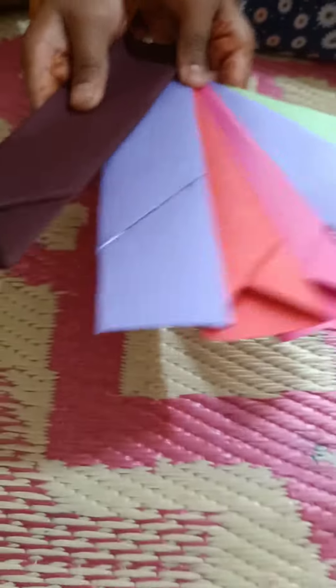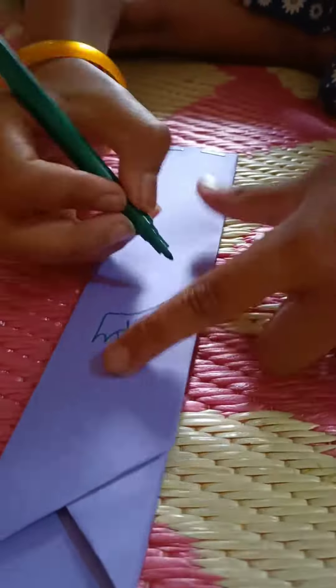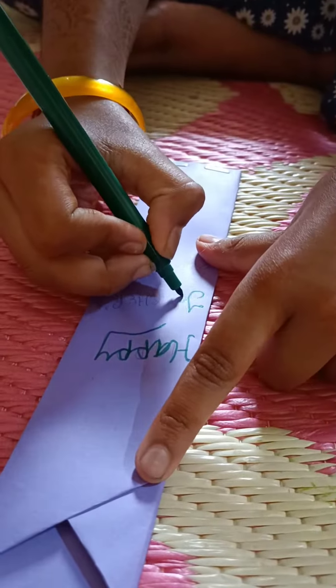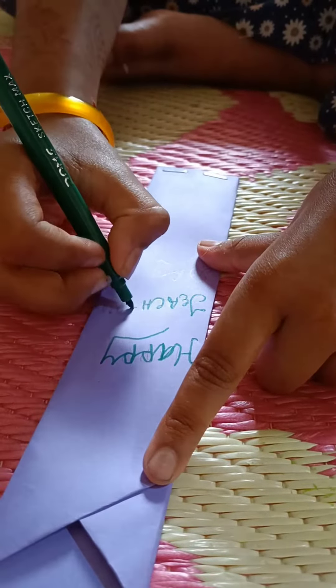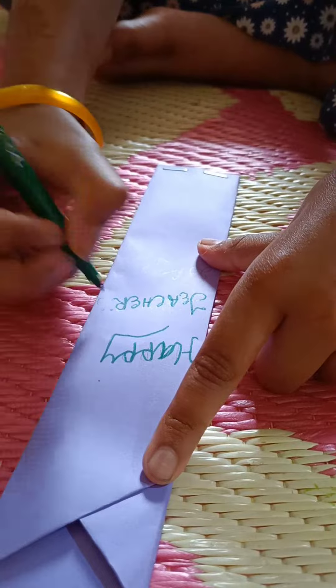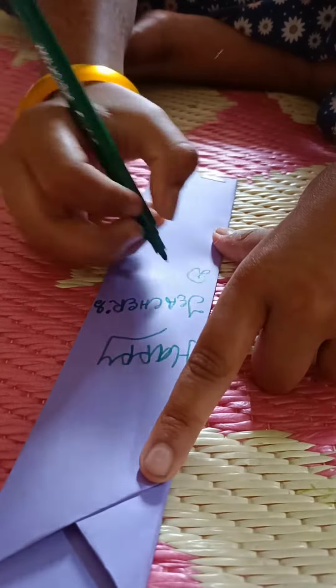I will decorate it. Now I have made many colors. I will decorate it — happy teachers day! I can decorate it. It was a very simple way and I had to do it.